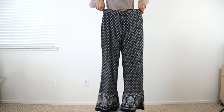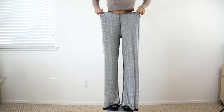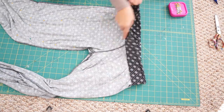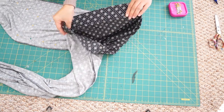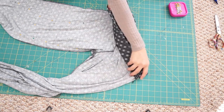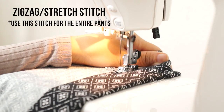The first thing I'm going to do is fold down the elastic waistband and sew it down so the waist doesn't sit so high on me. Be sure to stretch the elastic waistband as you sew so it can fit around the waist of the pants.